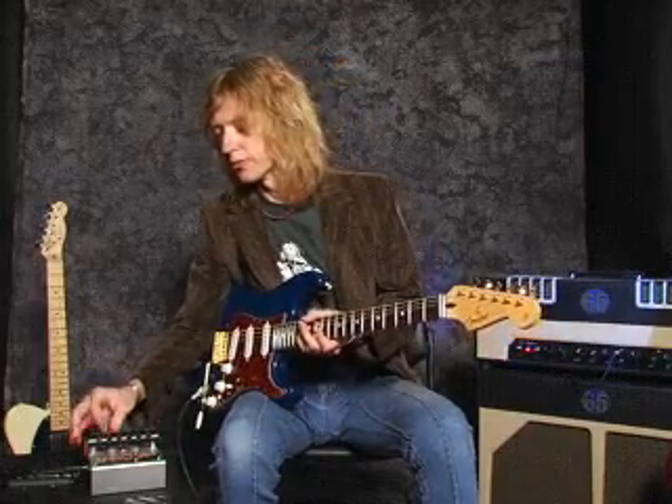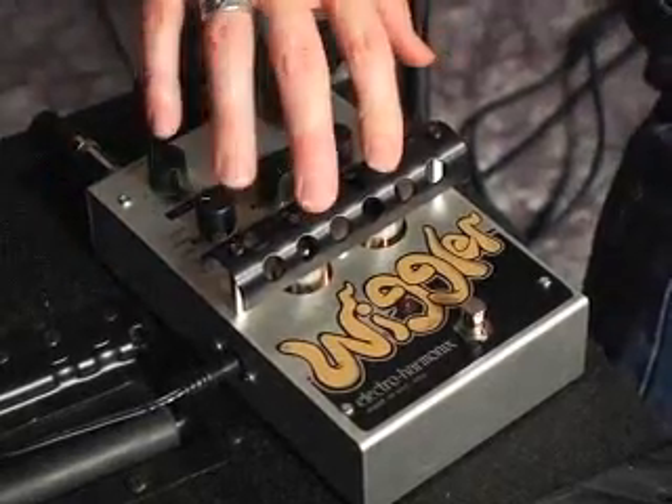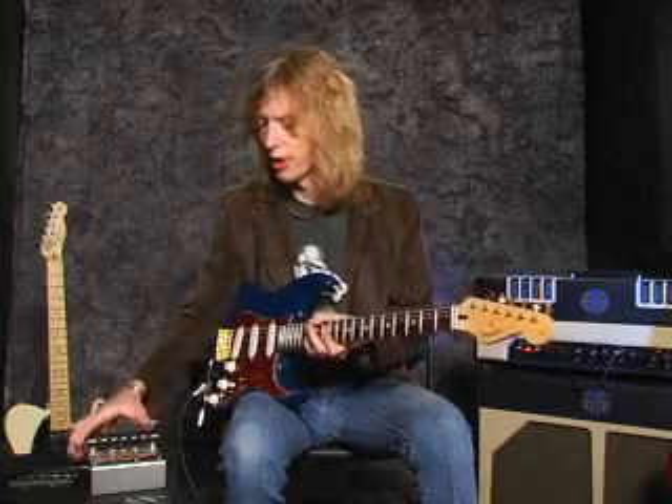The Wiggler is a vibrato tremolo pedal that is all tube driven. It uses two 12AX7s and creates a very warm tremolo and also four classic settings of vibrato.